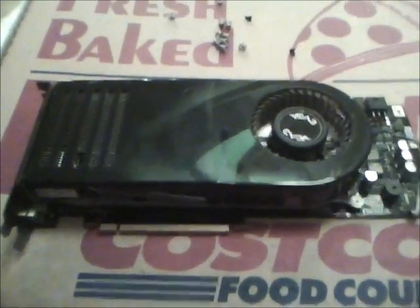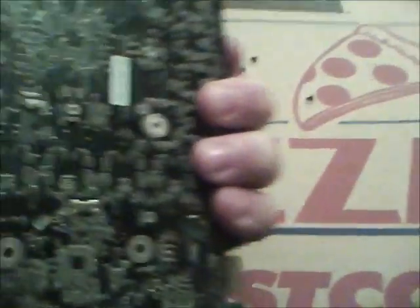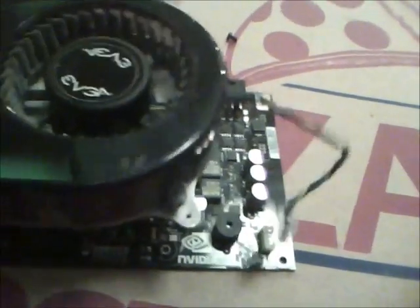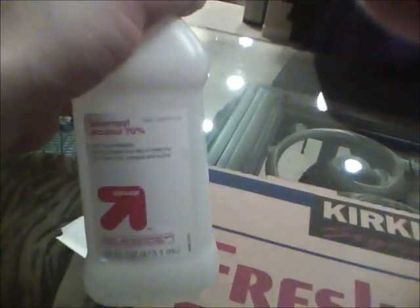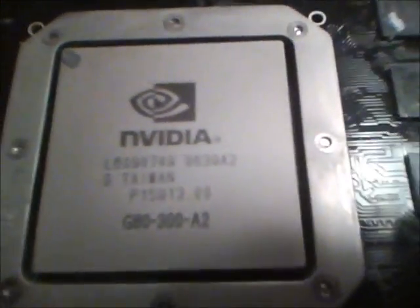Maybe I'm wrong, but this is the way I do it. Get the graphics card, remove all the screws so you can get the fan off. Remove your little power cable, remove the fan, and get some rubbing alcohol — a t-shirt, cotton balls, whatever. Take the thermal paste off the processor so it's nice and clean.